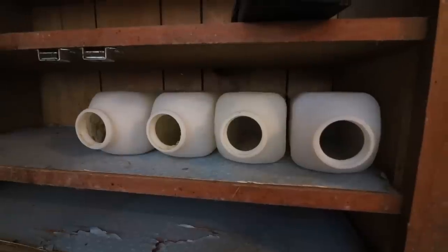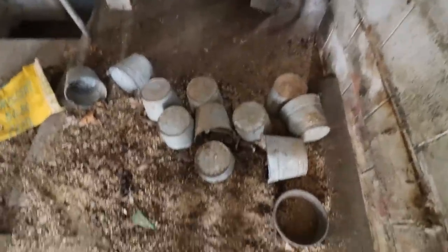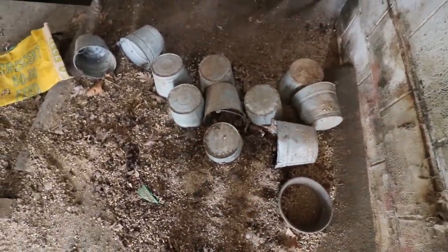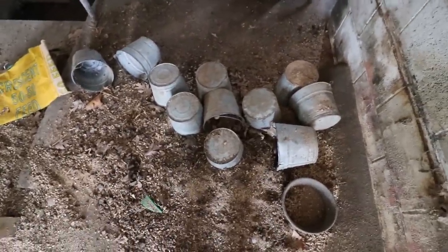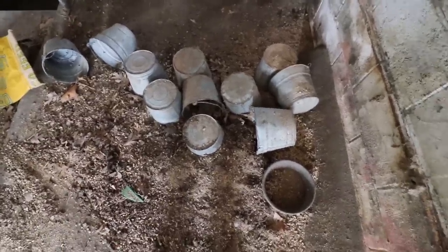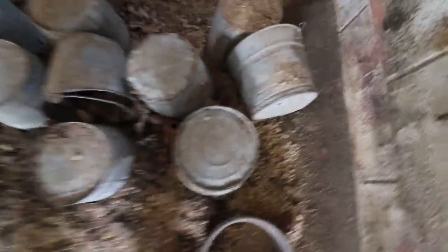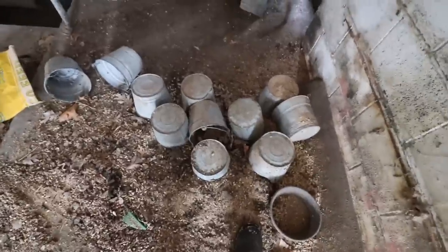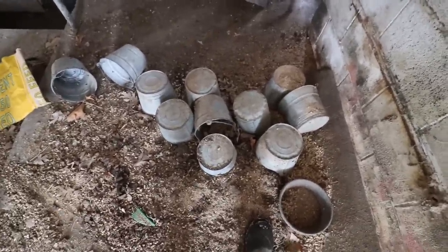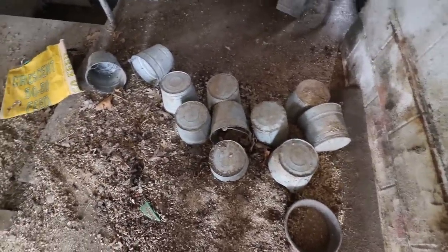I've kind of moved on from using bottles. If you want to raise bucket calves you can, but I'd recommend getting a bottle and nipple as well just to get them started. If you want some buckets, we've had these for more than 15 years — they've raised a lot of calves. Some of them have had the bottoms pushed out, but they've done well. We used to have like 60 of them because we raised 60-some calves a season. The plastic ones tend to break down pretty quick, so that's why we like these more durable ones.